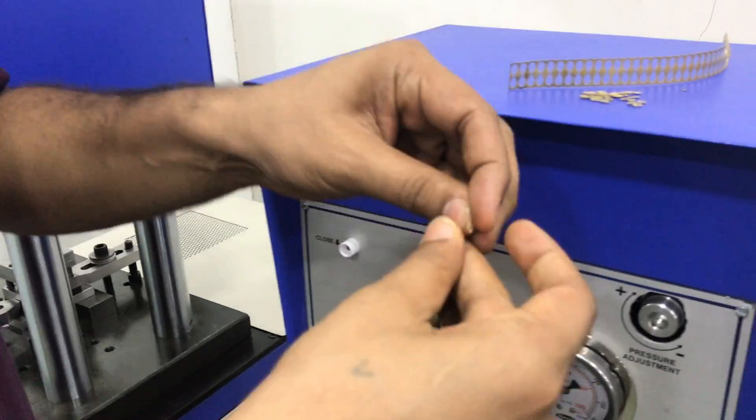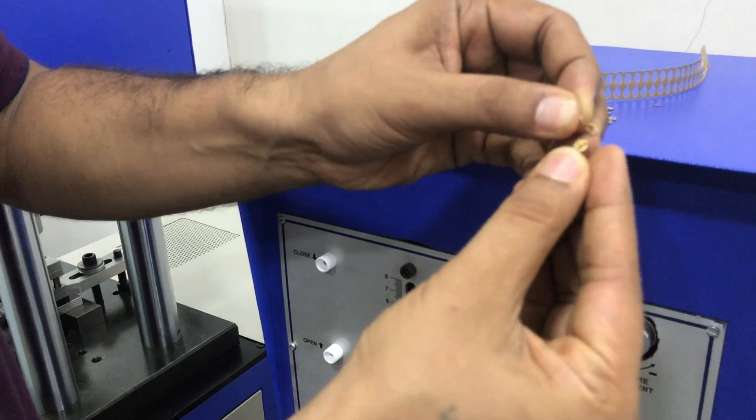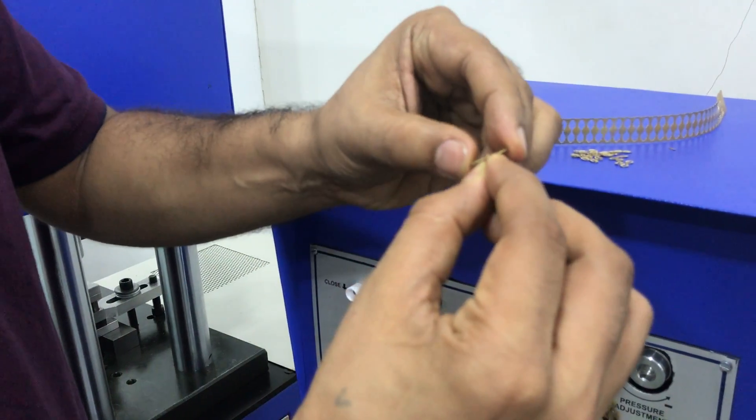This is a progressive die for chain. This is the chain. This is the piece. This we can assemble and make the chain.